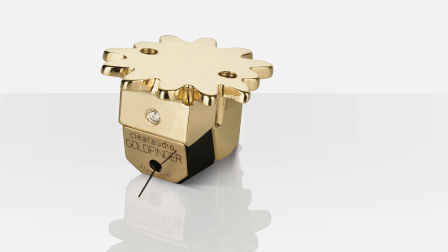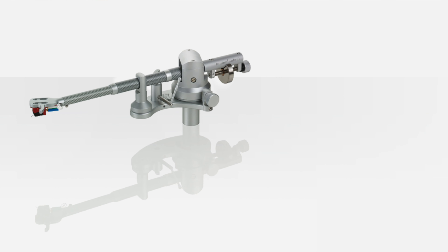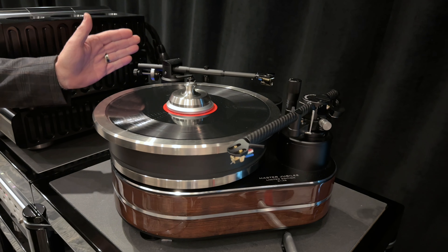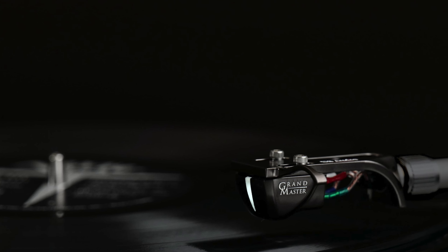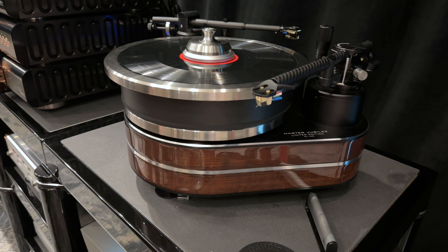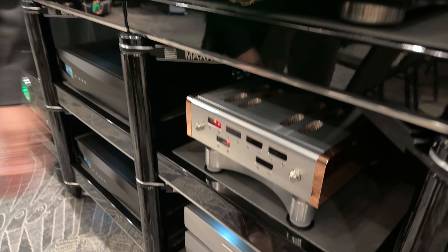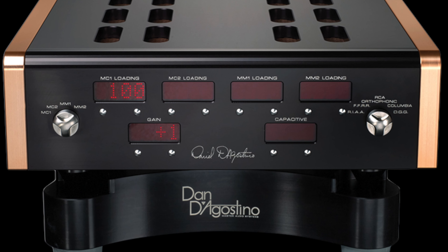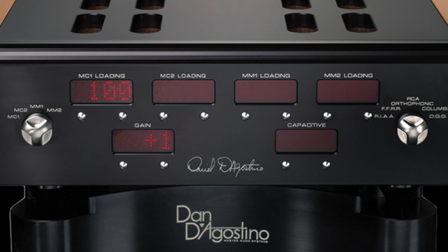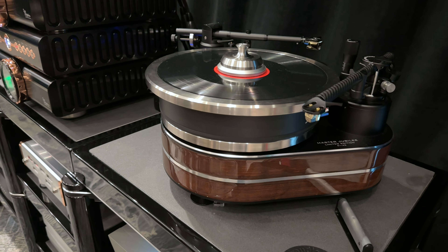The table is available with the Unify tonearm or the Universal 9-inch — you can't put the 12-inch on here. We're also showing the DS Audio Grandmaster phono cartridge and phono equalizer. The D'Agostino phono section is the Momentum phono, which is obviously running the Clearaudio Goldfinger. That takes care of our analog sources.